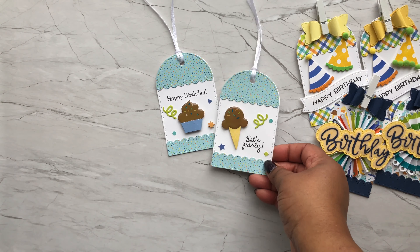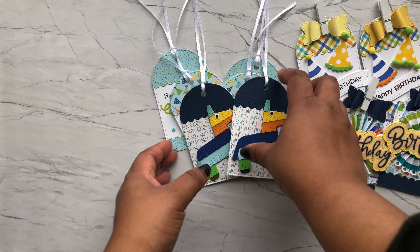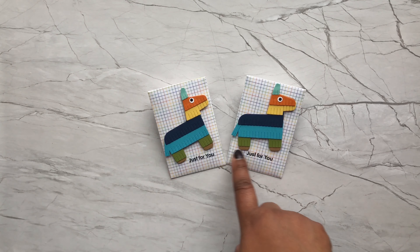This next set of tags uses a die from AliExpress, and the tag set is from Jaded Blossom. Here are two more tags using some of the doodle pops from the collection, and again the sentiments from Queen & Co. I also made two more similar tags — just two of the little birthday cakes from the Queen & Co. collection with no sentiment on them. And because I love that little piñata, I had to make two tags using the piñata die as well.